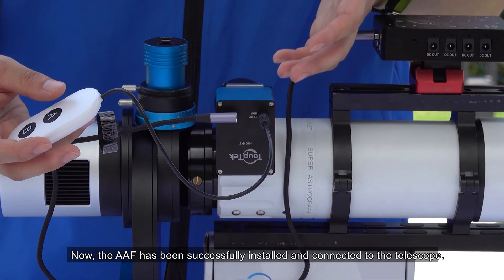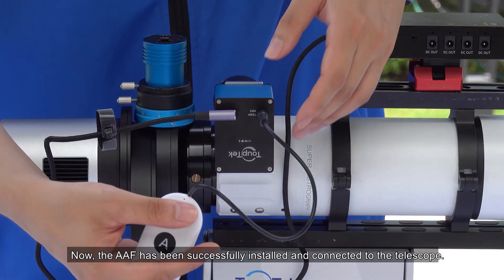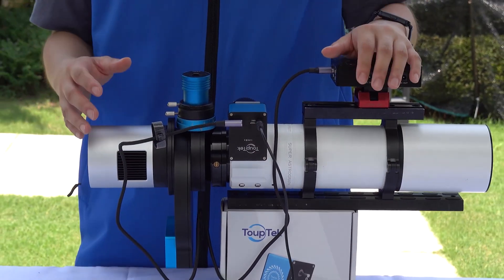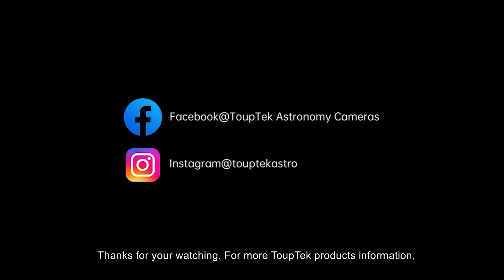Now, the AAF has been successfully installed and connected to the telescope. For more TopTec products information, please follow us on Facebook at TopTec Astronomy Cameras and Instagram at TopTecAstro to stay updated with our latest products, photography tips, and promotions. Thank you.